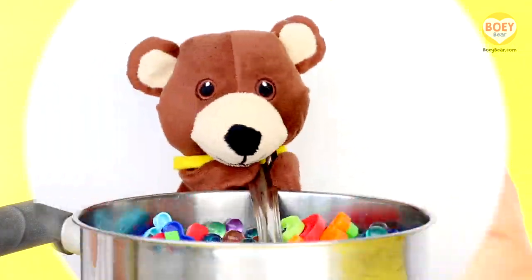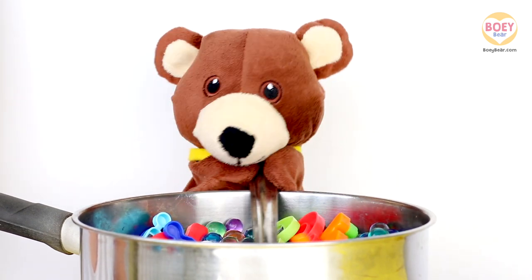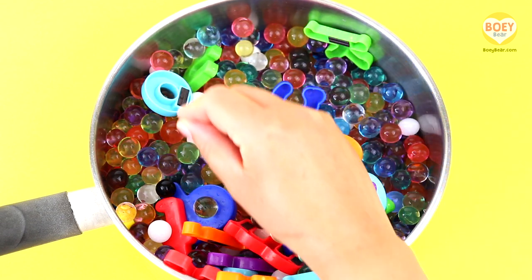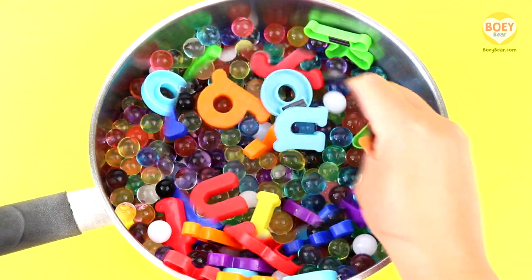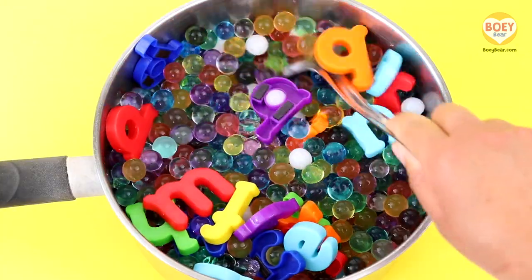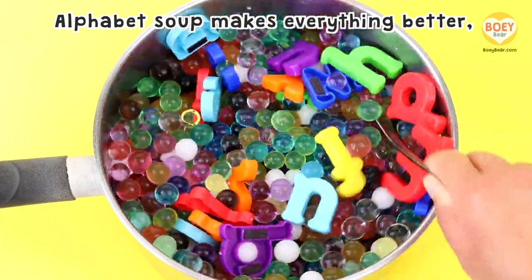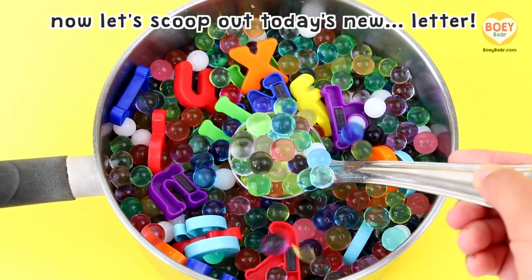Give it a stir, Bowie! Stir, stir, stir! Pretend to stir it at home, like this. That's it! Let's stir it together. Here's our special rhyme: Alphabet soup makes everything better! Now let's scoop out today's new letter!